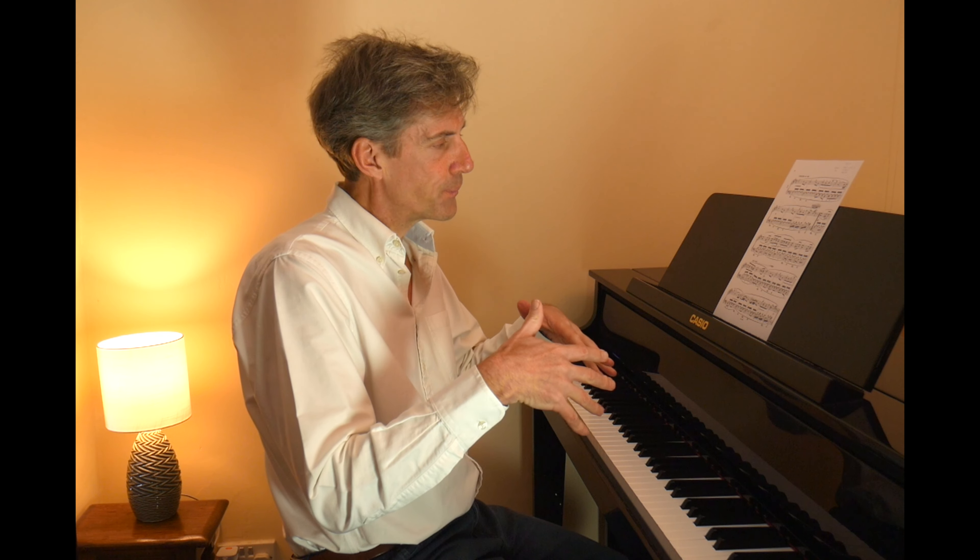Thank you David for getting in touch. We're going to look at it hand separately first of all, then we'll put them both together. We're going to be discussing fingering options. You're going to have sight of my foot from time to time to see what my pedalling is doing, and being aware of the different lines. Most of the melodic interest of course is here, but there are other little things we may want to draw out from the texture as well.